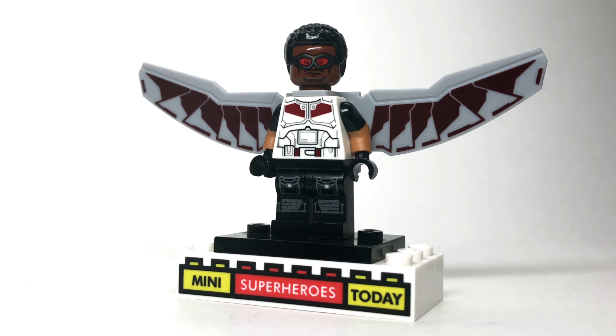Drop a comment below, let me know what you think of this custom figure. I'll be doing the Winter Soldier next, so stay tuned for that. Hit like and subscribe if you haven't already, and if you like the song that you heard during the duration of this, it's my song, and you can click here to listen to that.